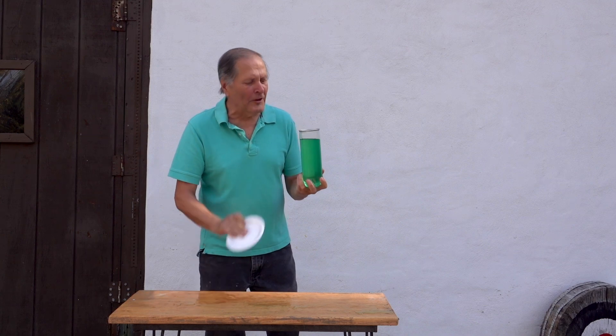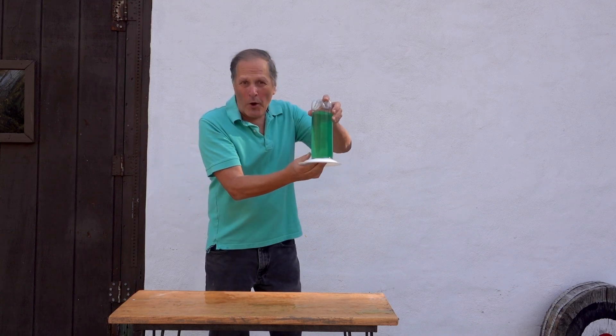Hello, I'm Bruce Shani, and today in Homemade Science, we're going to take a closer look at the physics of the upside-down water glass experiment.